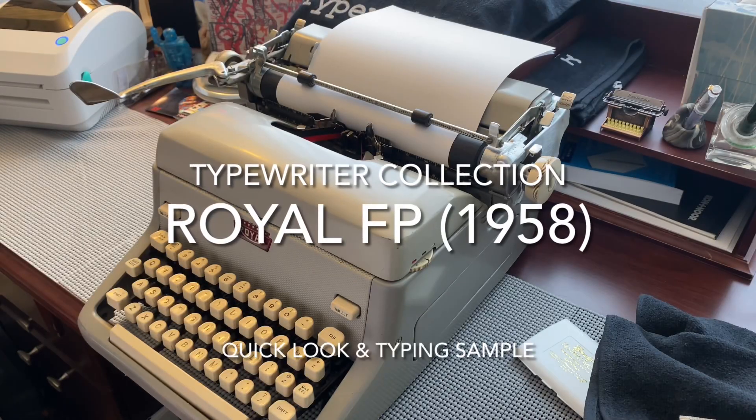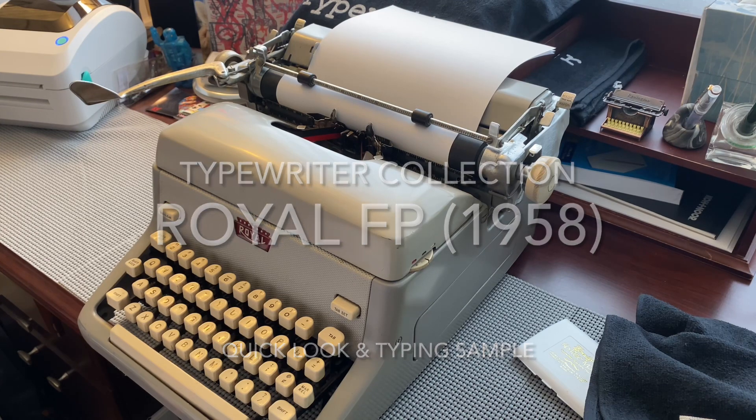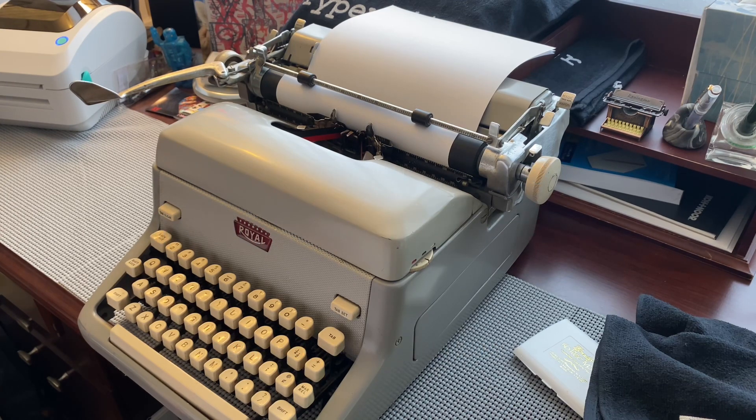Hello, I am Gregory the Poor Typist, and I have a typewriter related video for you here. Yes, long overdue.